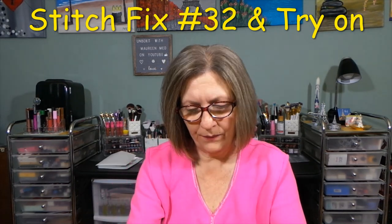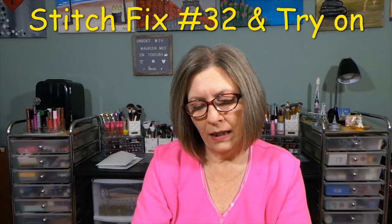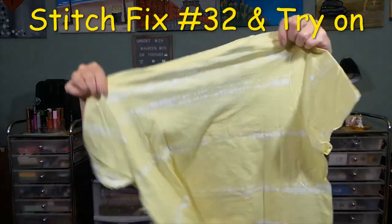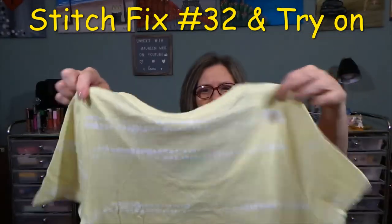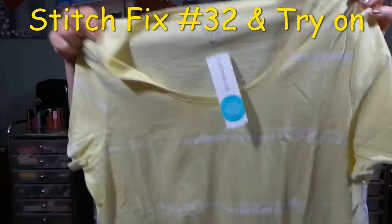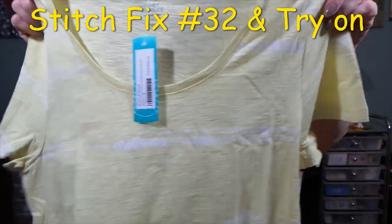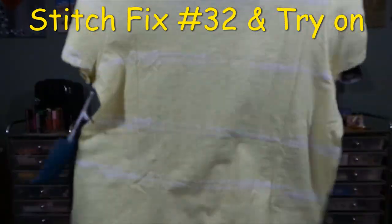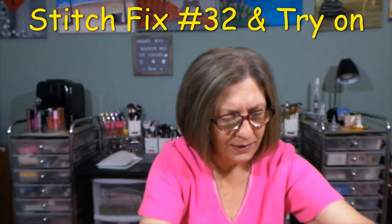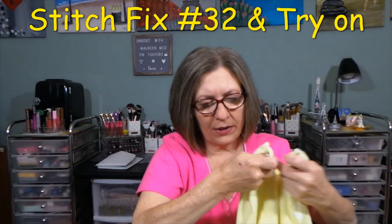From Market and Spruce: the Harley Pima Cotton Scoop Neck Knit Tee in yellow, medium. This is something I would wear — there's your scoop neckline, short sleeve, just a simple design. It's nice and soft, 100% Pima Cotton. Very soft. I like that.